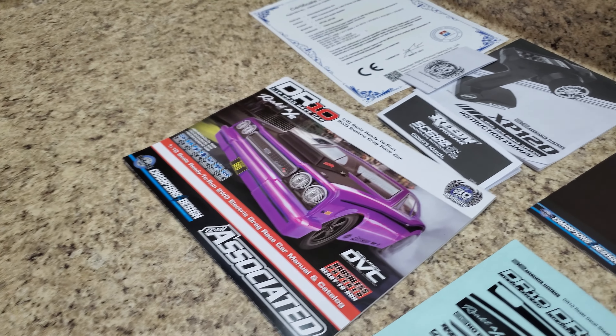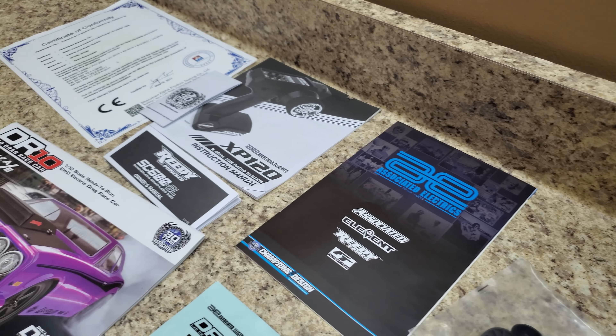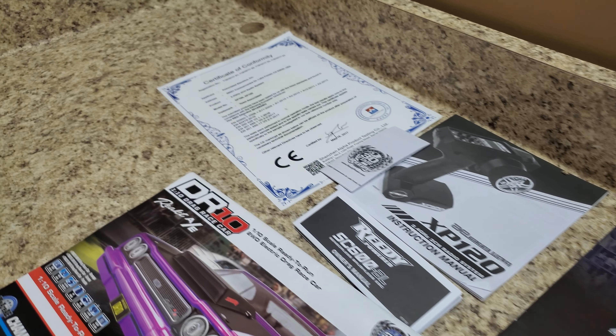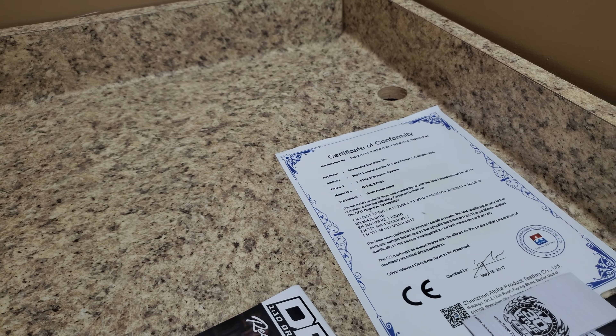The manual has breakdowns and whatnot of the car, your promotional material, a booklet of information on the remote control, and lastly you have your certificate for the purchase of the vehicle.